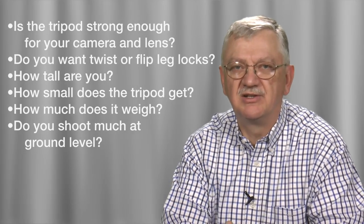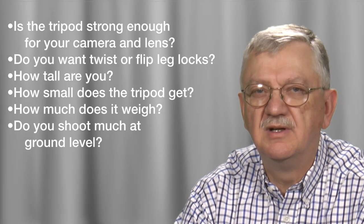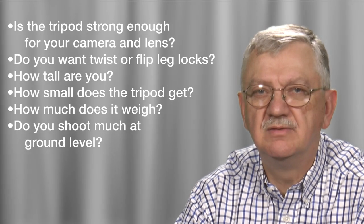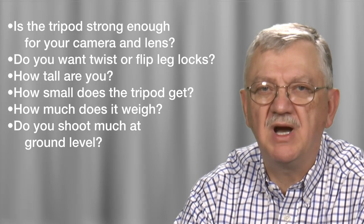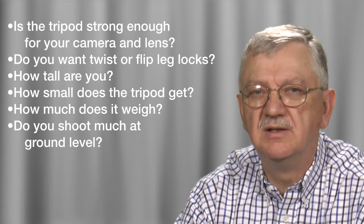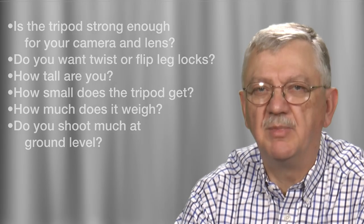So what should you look for when buying a tripod? Here is my list: Is the tripod strong enough for your camera and lens? Do you want twist or flip leg locks? How tall are you? How small does the tripod get? How much does it weigh? Do you shoot much at ground level? These are all things to think about, but the first is the most important.